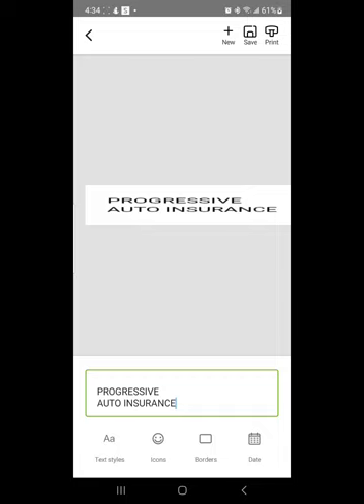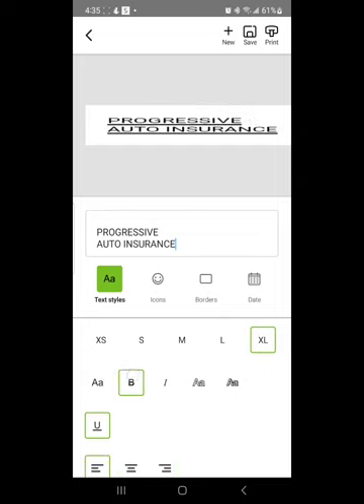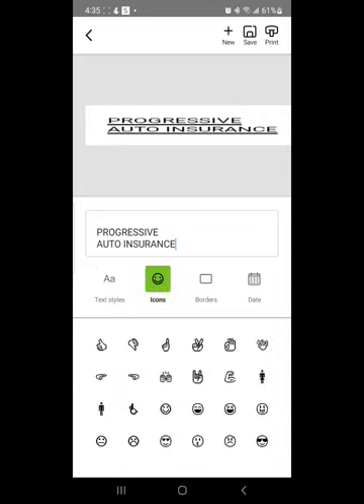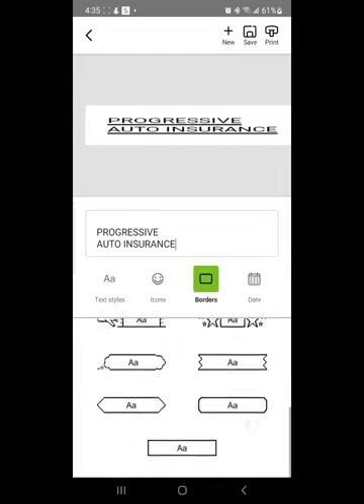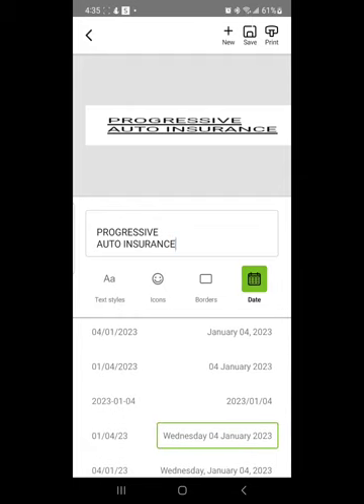You can also change the positioning of the text on your label. Click on 'Text Styles' and you can do a left-sided position, center, or right-sided. You can also underline, bold, use different fonts, add emojis, add borders, and add different formats of dates.